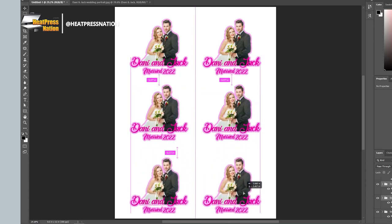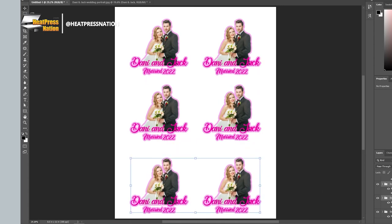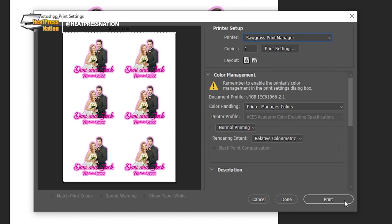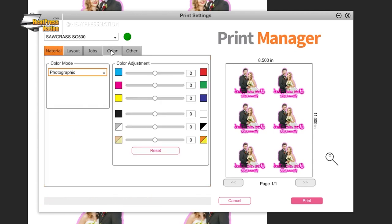We'll be applying a trimmed photo of our wedding couple with cursive text below for our flask's front side. Once your graphics are ready, print them through your sublimation printer. Sawgrass users will send it to the Sawgrass Print Manager with these settings: substrate to stainless steel tumbler or metal, paper to your paper's profile, leave mirror checked, and change the color mode in the color tab to photographic or vivid depending on the graphic's color saturation. Once set, you may click print.